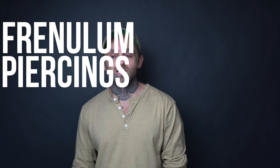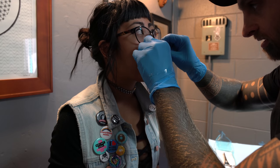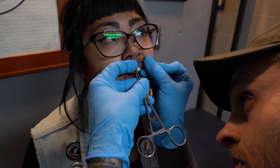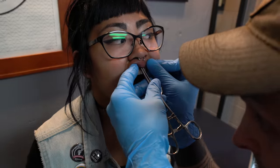Hey, how's it going guys? Matt here once again, and today we're gonna put together a video on frenulum piercings. What exactly are frenulum piercings? They're also most commonly referred to as a smiley piercing and a tongue web piercing — those two webbings inside your mouth. The webbing for the smiley is the one that connects your upper lip to your gums, and the tongue web piercing is the webbing that connects your tongue to the bottom of your mouth.